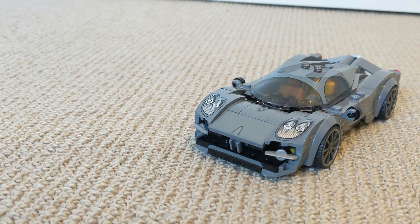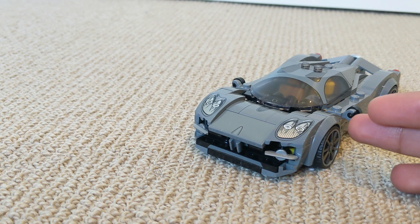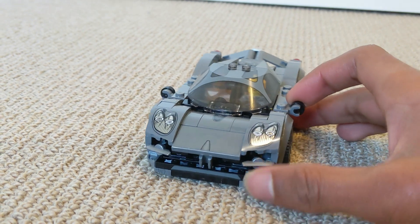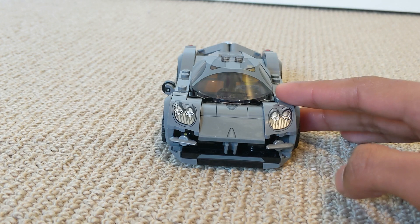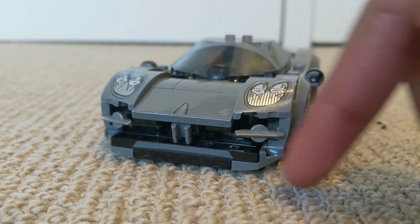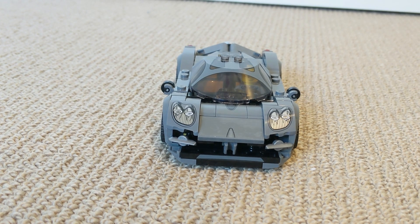So that's pretty much the end of this review for the Pagani Utopia. Overall, I think it has a great design and looks really sleek, so that's why I'll rate it a 9 out of 10. It's just that for me the mirrors on this build don't look so good, and the front end here could be reworked slightly. But apart from that, it looks great.